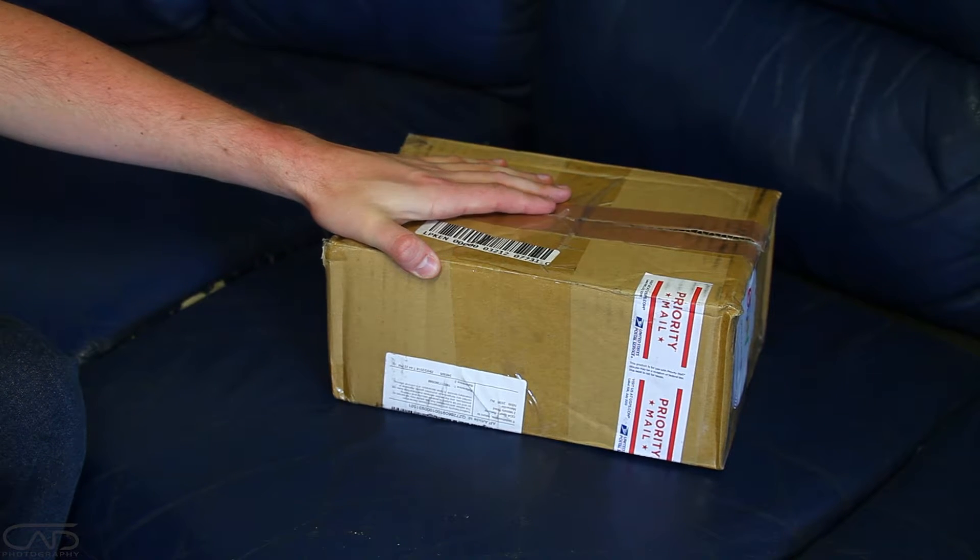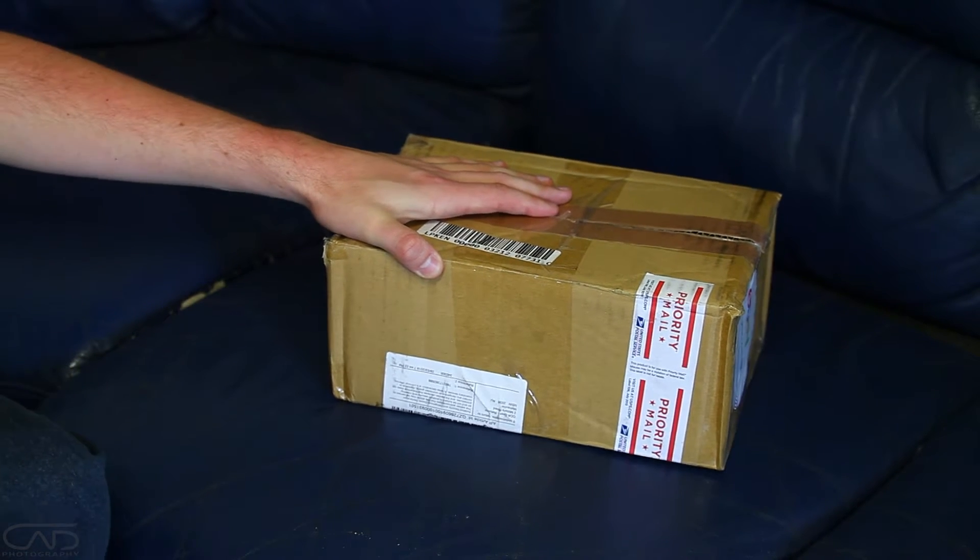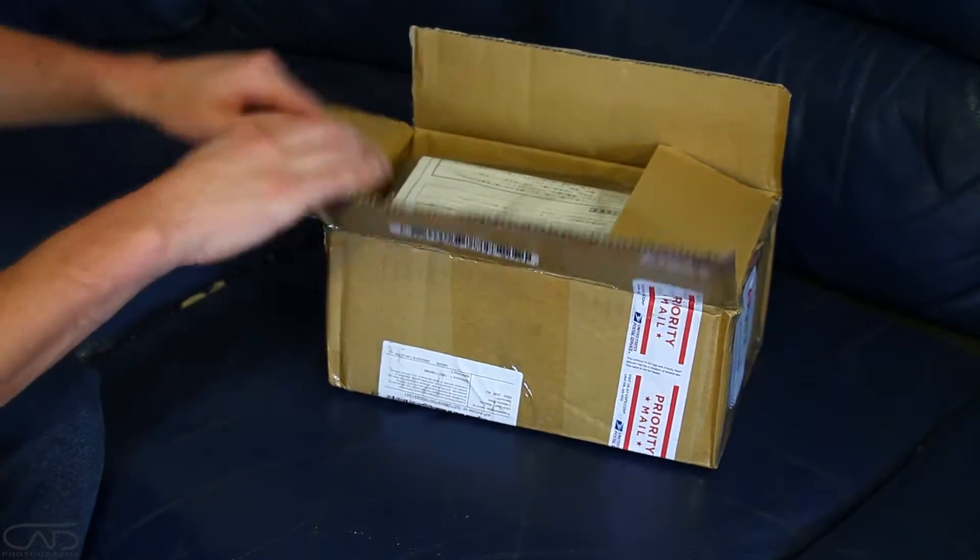Hey guys, got my dual center console armrest extension in the mail today and I'm going to fit that to my STI. Thought I'd do a bit of a quick unboxing.